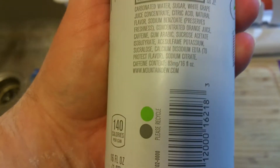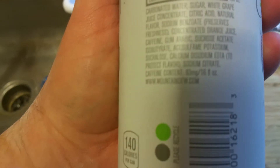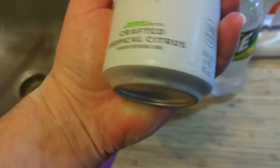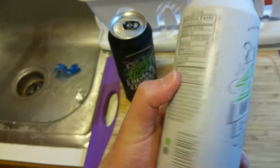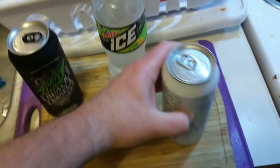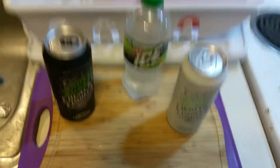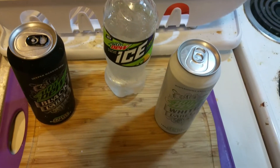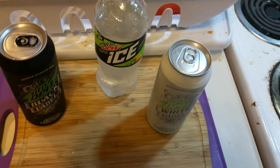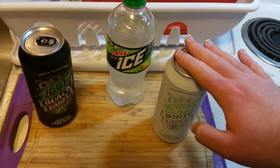This is a 16-ounce can with 35 grams of sugar, low sodium. Wait — it does have juice. It doesn't say anywhere on the can that it contains juice, but it does. This is in the soda and energy/sports drinks aisle at my local Safeway — there's kind of a little area of hippie drinks in there too.